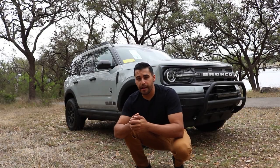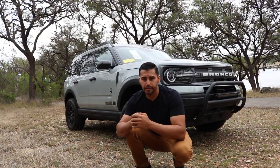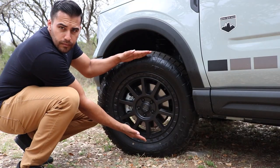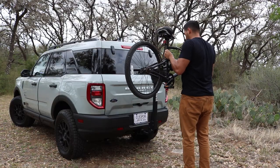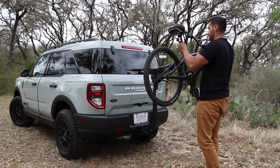This is where the Saleen Performance Package really shines. You'll notice that the Bronco Sport has a more rugged and aggressive overland appearance. That's because this Bronco has a 1.5-inch lift kit, 17-inch wheels, off-road tires, a bull bar, and an LED light bar in the front. As a bonus, this Bronco has a Thule bike rack that makes it easier to transport your bikes to and from the trail.